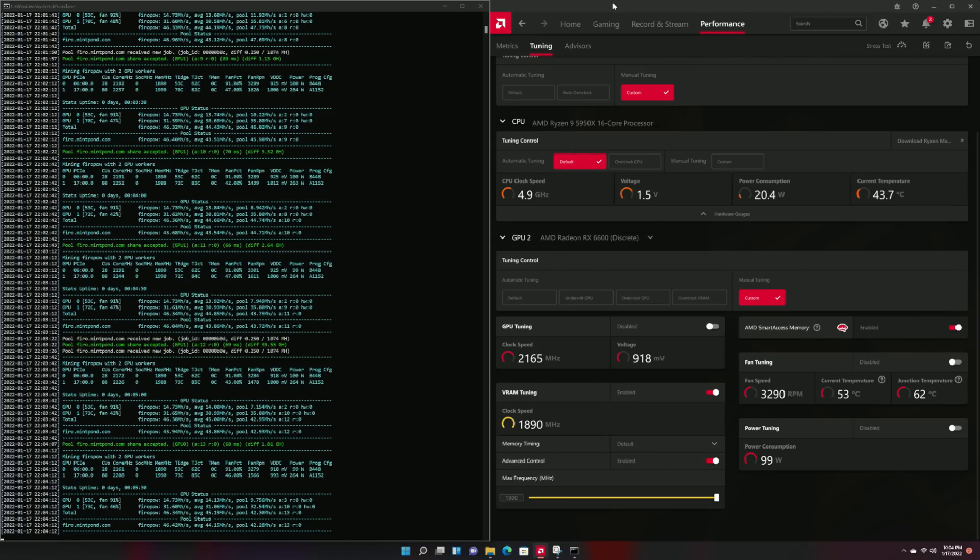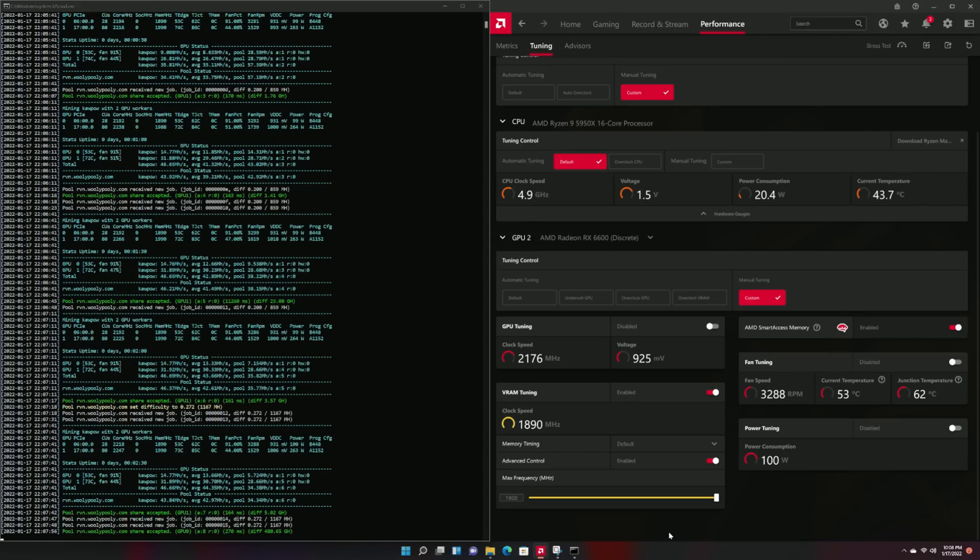Next, we have FIRO. FIRO is one that a lot of people are looking at for moving Polaris and RX 5000 series GPUs — not necessarily RX 6000 series because there are better options for that, including flux. We were able to not tune the core clock down that much but did overclock the memory for some increased hash rate. This resulted in 99 watts reported in software, which was 120 watts at the wall, resulting in 14.7 megahash a second. This basically continues through KaPow, so both algorithms perform pretty much the same — meaning for Ravencoin on this GPU you're looking at 14.7 megahash a second at 120 watts.